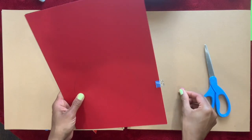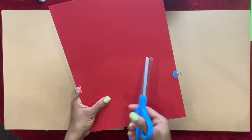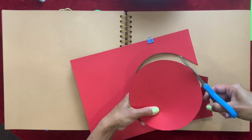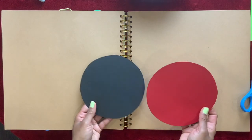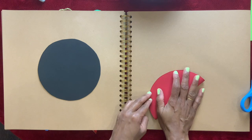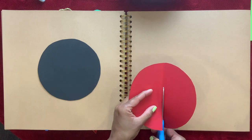I'm going to put some binder clips so they don't move as I cut them. I'm going to cut the circle out. I'm going to fold this into half and cut it in half.